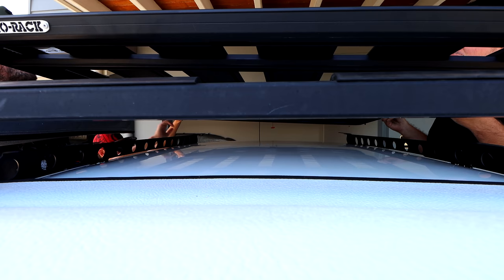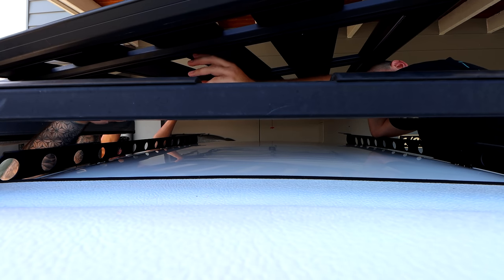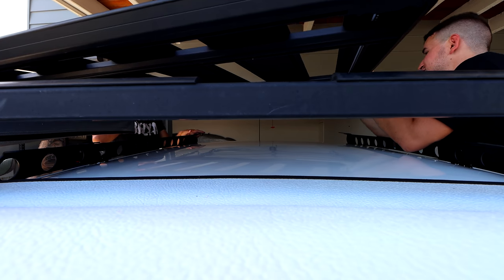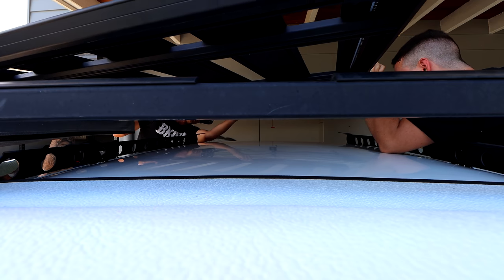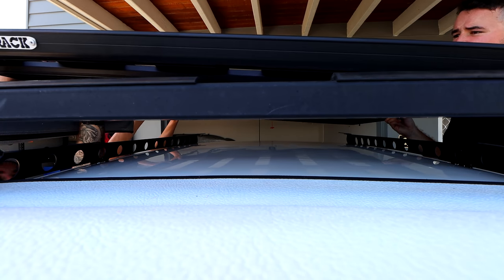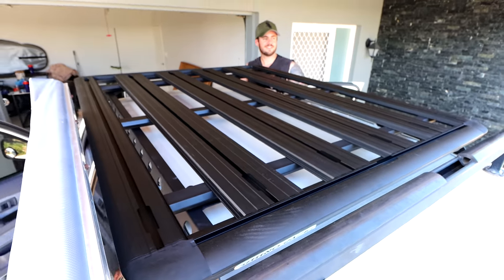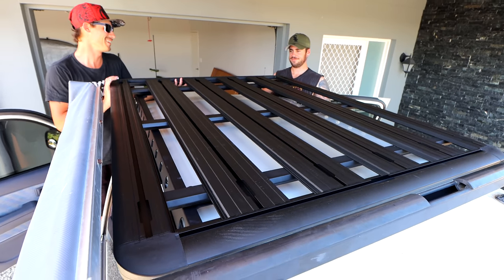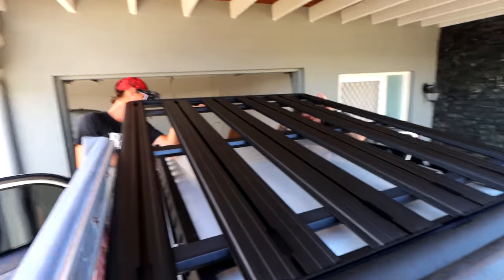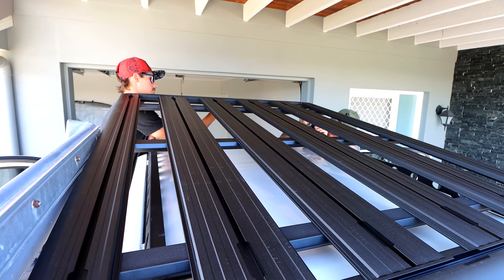We slide the rack nuts into the channels — a bit tricky to manoeuvre with the canopy in the way. The rack is going on, looking great from up top. We put the bolts in the back to hold it in place, then lower it down and Riley does up all the bolts at the rear. We're out by about a centimetre or so when measuring up, but we get it all fitting nicely. She's on — looks friggin sweet! We'll reverse it out to show you guys what it looks like.